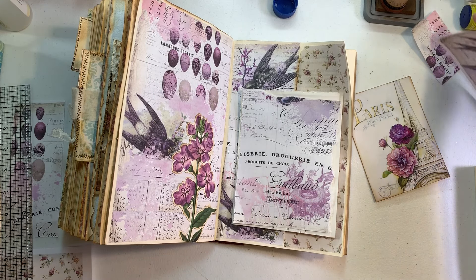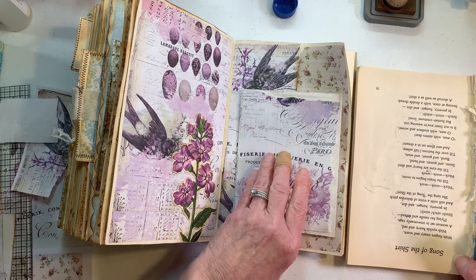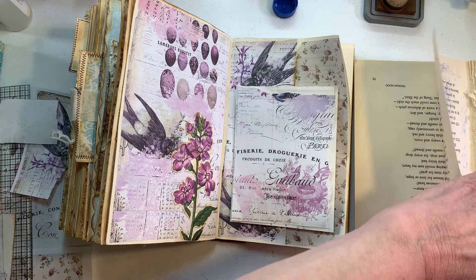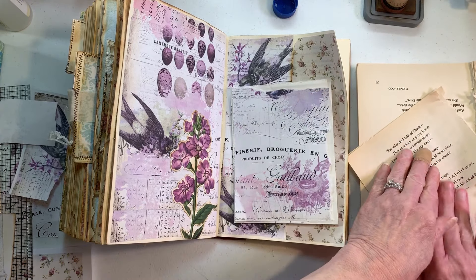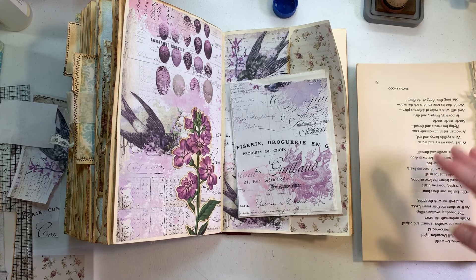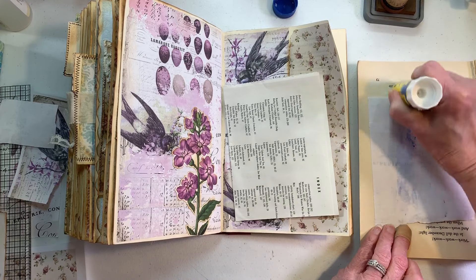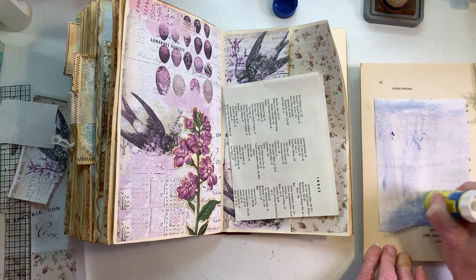I'm going to trust and have faith that you do, and we're going to put that on here. I think I need to change this paper though because it is nasty. How about tear it out and fold it in half? This is a poetry book that has some of the weirdest poems in it — I said I'm not putting those in my book, so I just started using it as a glue book.